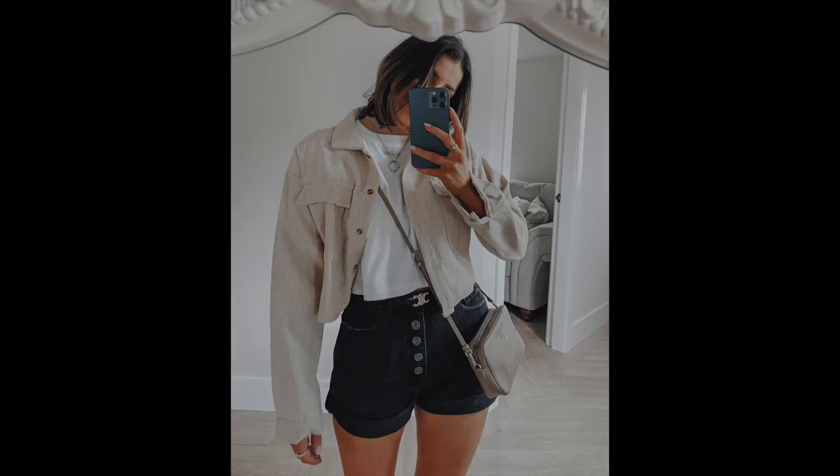Outfit number two is for a warmer day. I spotted this beige ribbed cord cropped jacket on Missguided — it's a great alternative to a leather jacket and slots perfectly into a spring/summer wardrobe. I love the boxy fit paired with this white boxy t-shirt, which is the most perfect staple — it sits just right with high-waisted shorts or leggings. I also picked up these high-waisted black denim shorts with a button-up front and rolled hems. Shoe-wise, just Birkenstocks or chunky slip-on sandals and you're good to go.